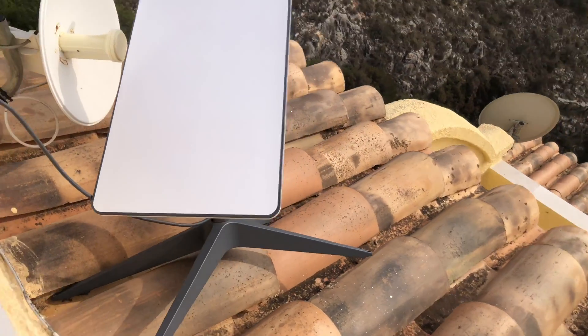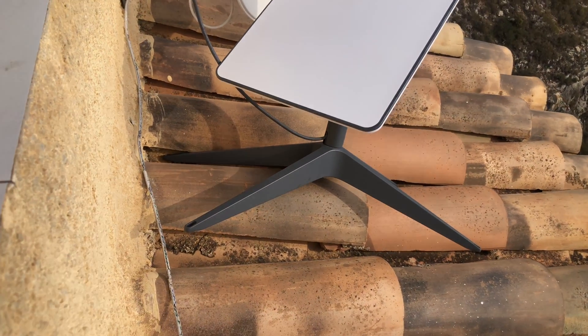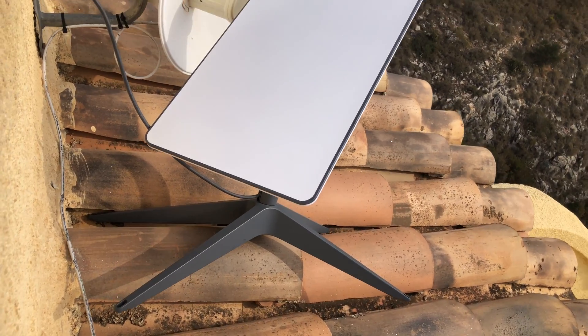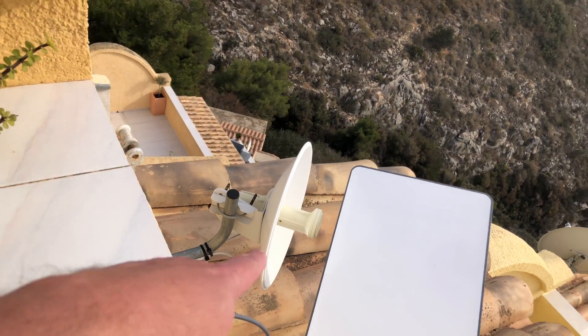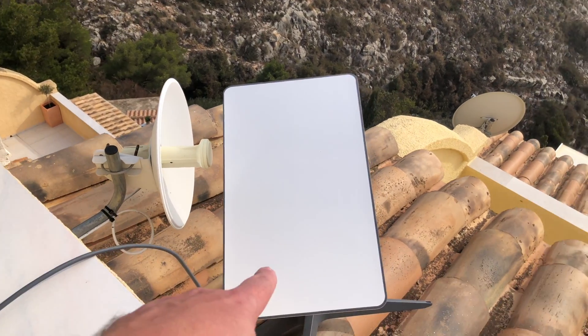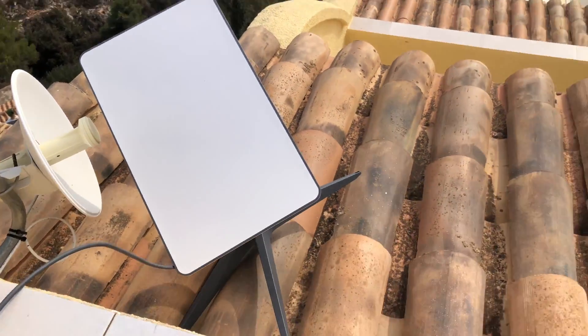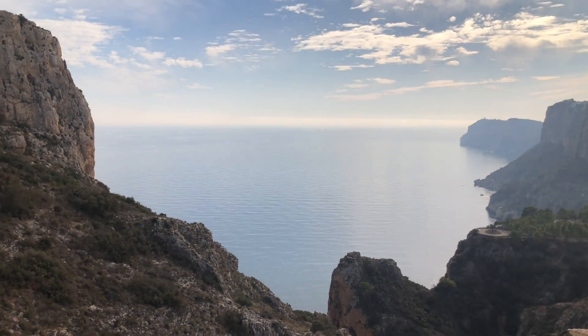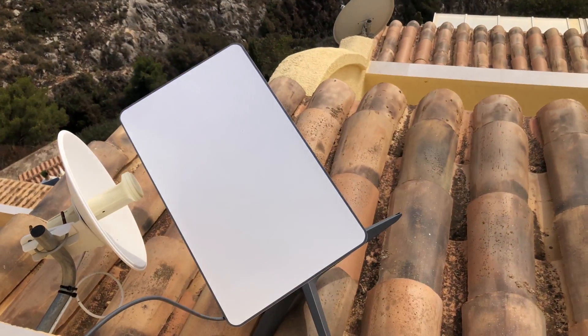So here it's just pre-installed — it's just for tests. Next I will change this antenna and will use this support, this stand, to connect this antenna. And let's check the sea view and let's check the antenna itself.